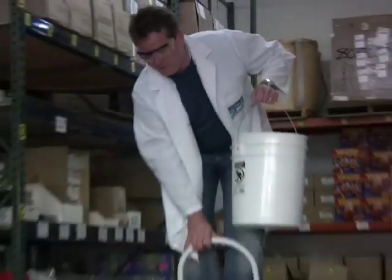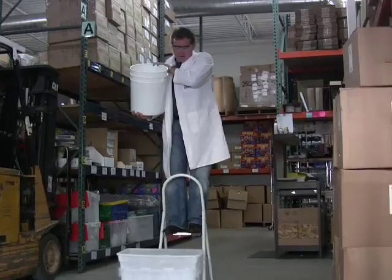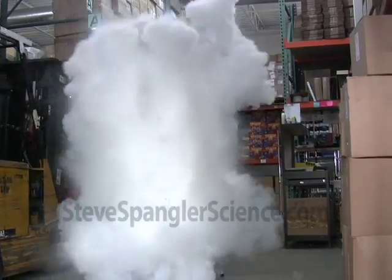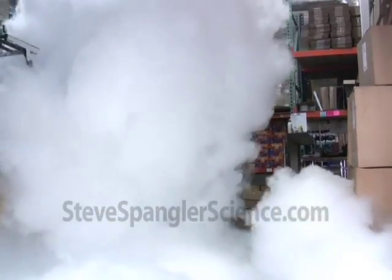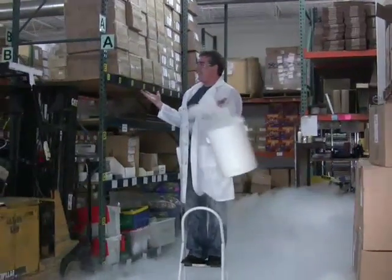Ready? Okay, here we go. This should be fun. All right, here we go. Five, four, three, two, one! That's so cool.